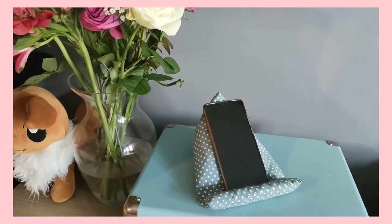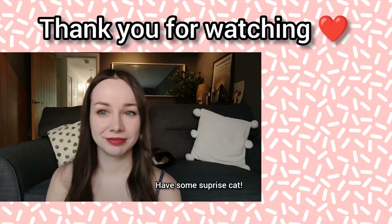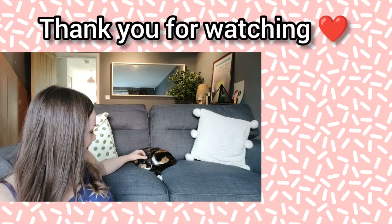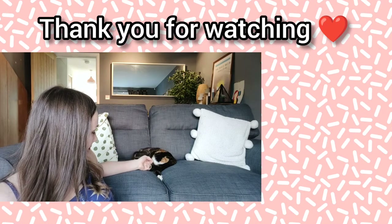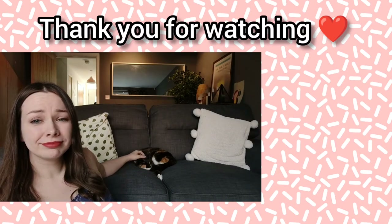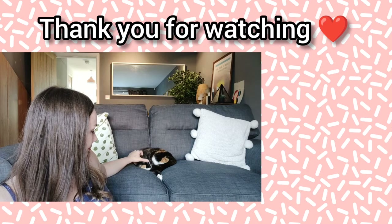Thank you for coming to the end of the video today! If you enjoyed it and think you're going to make something like this, post in the comments — I love hearing when my videos have inspired someone. Thank you so much for watching. I post weekly creative content, so subscribe so you don't miss the next one.